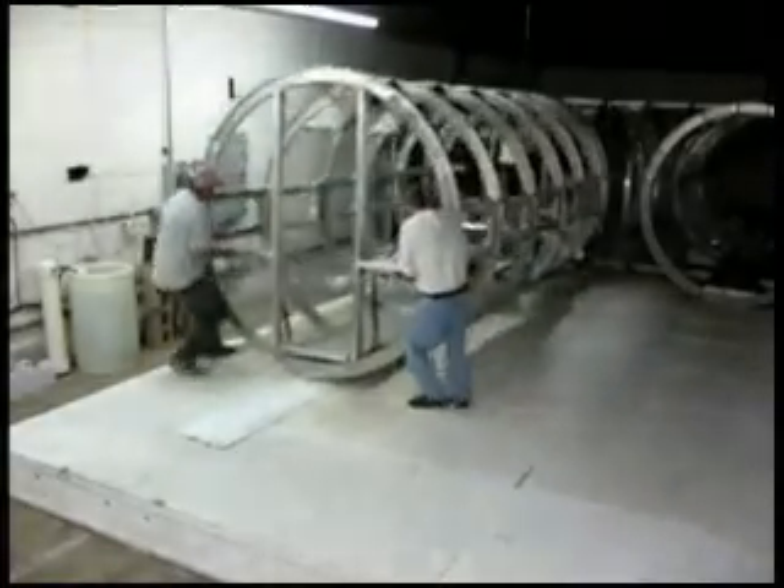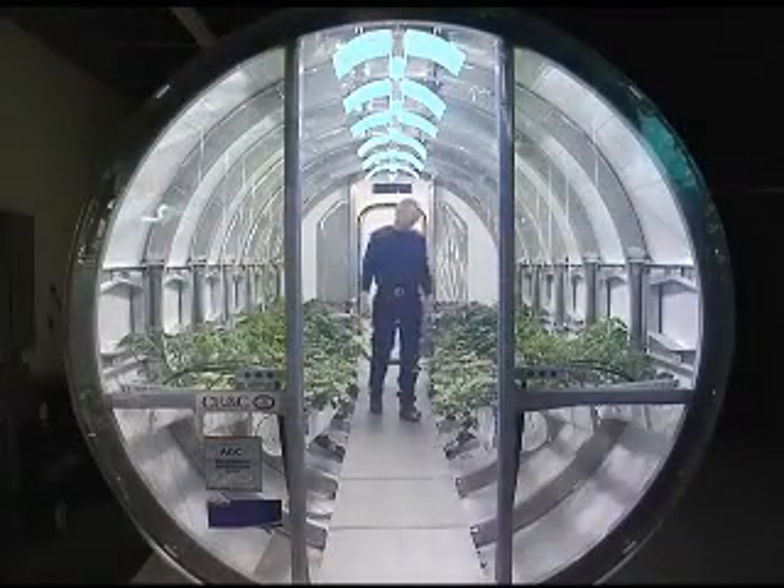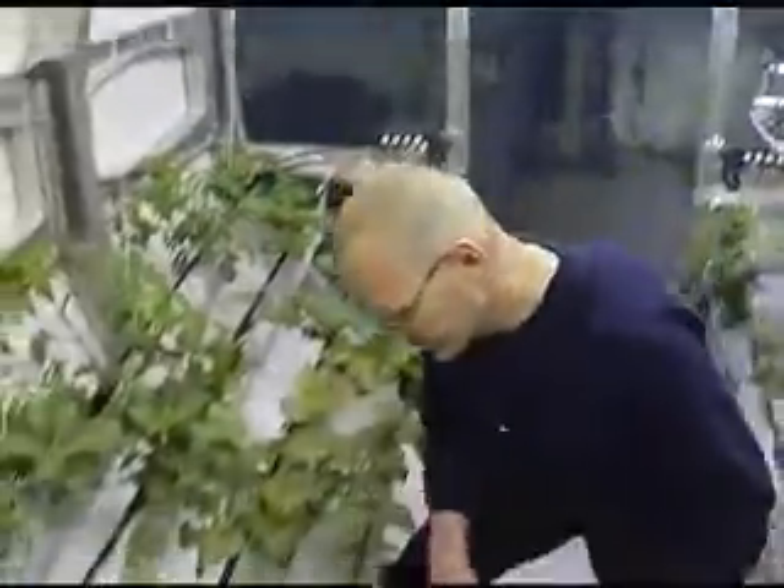Filling an 18-foot long cylindrical chamber are hearty crops of tomatoes, strawberries, and sweet potatoes — a green and tangible demonstration of how a lunar greenhouse could sustain long-term human presence on the moon.